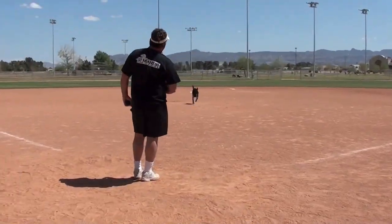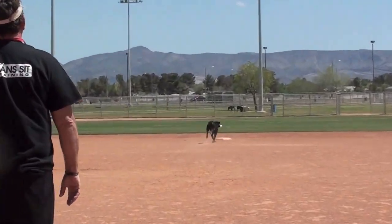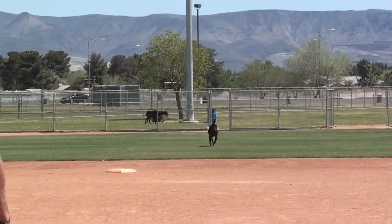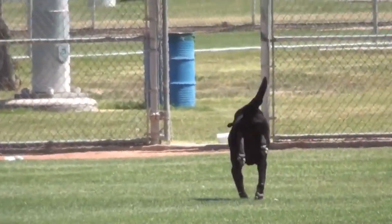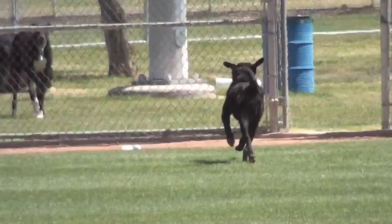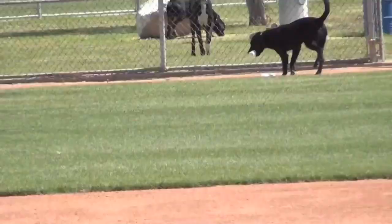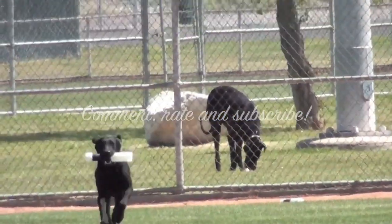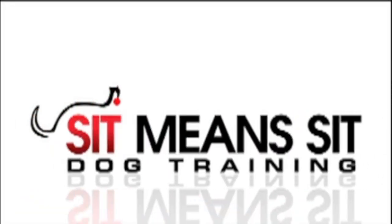I'm running it again just so you can see him go over the base and you can see this bumper exchange down here. So, until tomorrow — Sit Mean Sit.